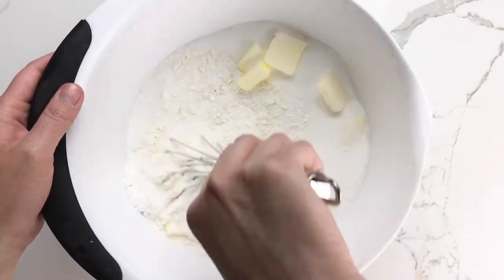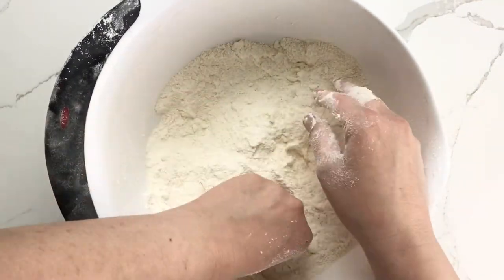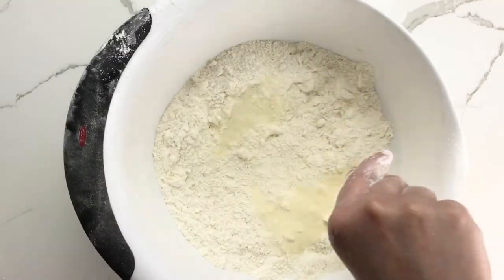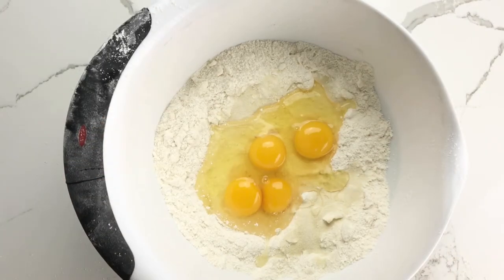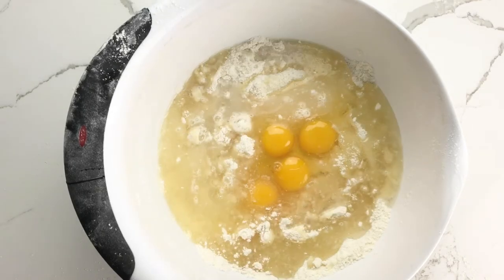You mix it with a whisk or your hands. I ended up mixing with my hands because it was faster and I could get a feel for how the mixture was coming together that way. Then add the unflavored gelatin, the eggs, the vegetable oil, and the water.